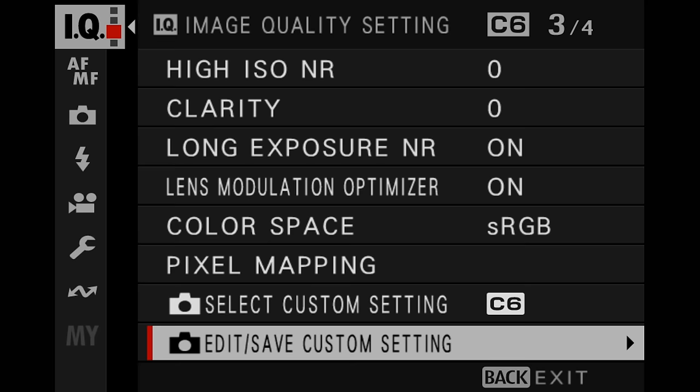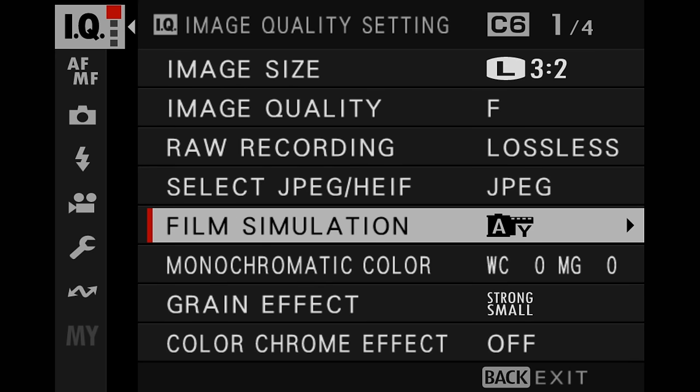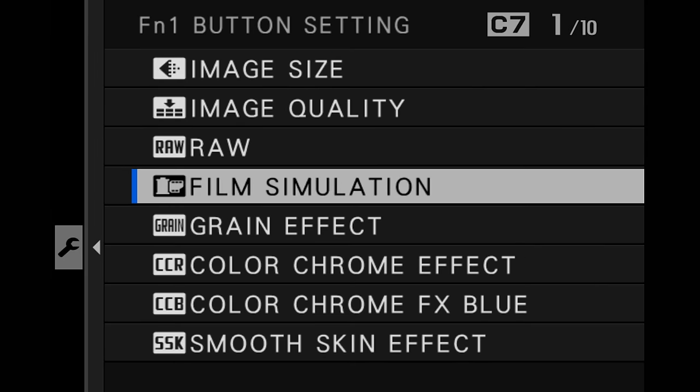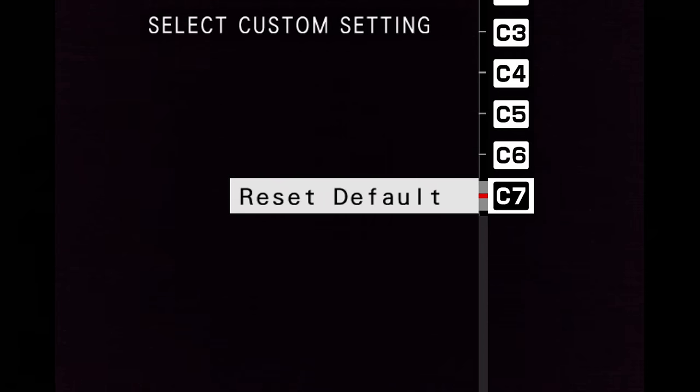If I look back through the menus in Image Quality, I will see all of those settings — the sharpness, the Acros Plus Yellow film simulation, the grain effect strong, small — all of that will be there because I've selected it in the custom setting. Here's a little tip: I always have one of my function buttons set to Custom Setting, so I can just very quickly press that function button on my camera, this little menu will pop up in my EVF, and I can select my settings from there. You'll also see the setting in the Q menu — you can just see it there, right top left-hand side.